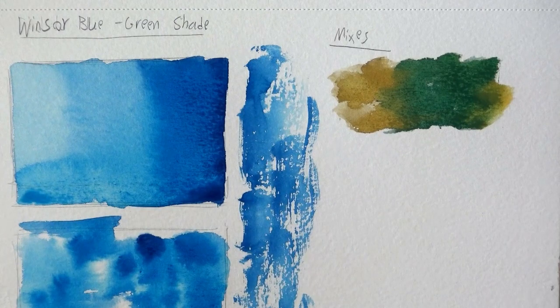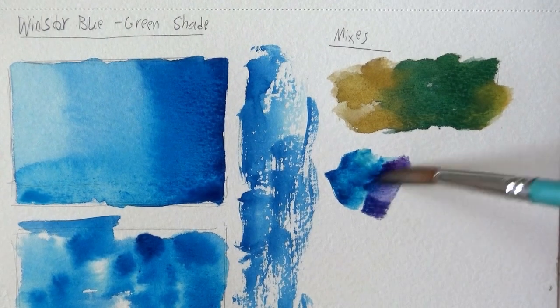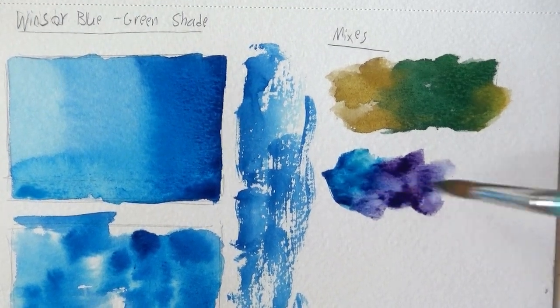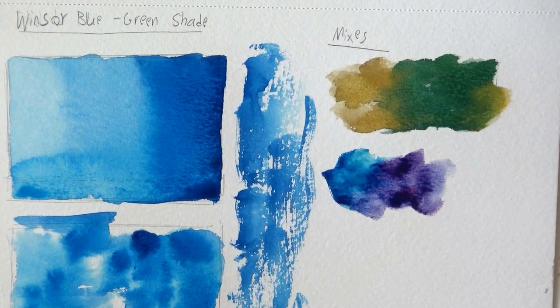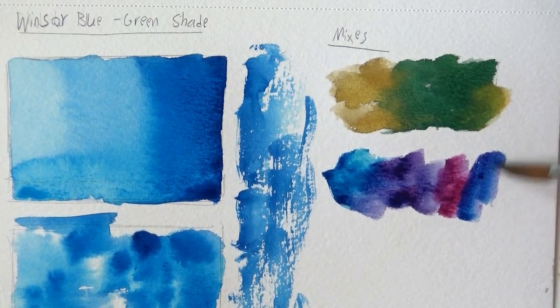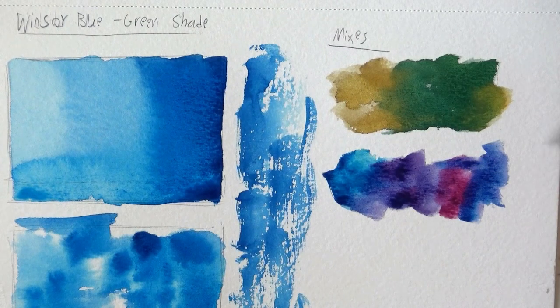Next up I want to try it out with quinacridone rose — I've got the Daniel Smith quinacridone rose here. I'm just gonna get some of the blue, let everything mix on paper and see the result. This should produce kind of a deep magenta purplish color — and you can see it here. I love this. This works really well in my opinion. I could use these as just three primaries.